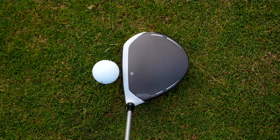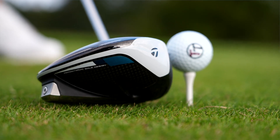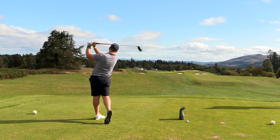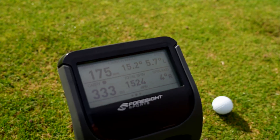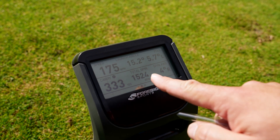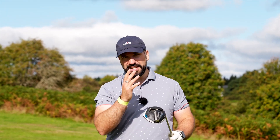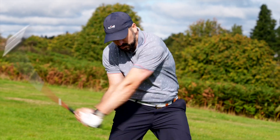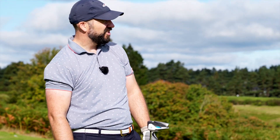But one of the advantages the Sim has is when it is struck out of the middle it is just unreal — it absolutely flies. That is so big; I can see as it's flying through the air how little spin it's got, how much launch it has. That's a 333-yard carry. The only issue is 1,524 backspin — you've got to strike this from the middle. If you do hit it well, it's just carrying forever.